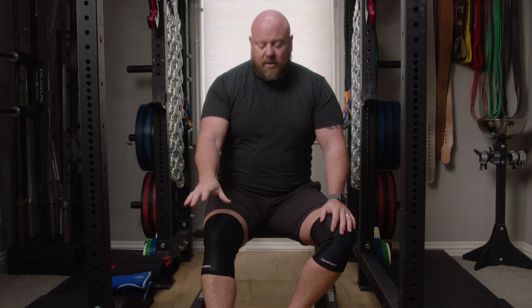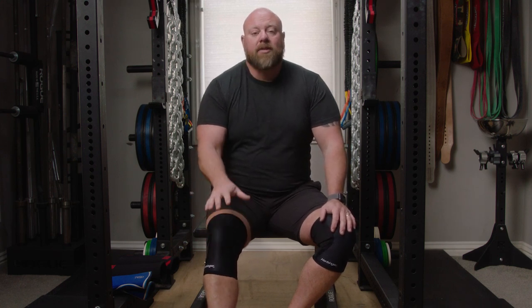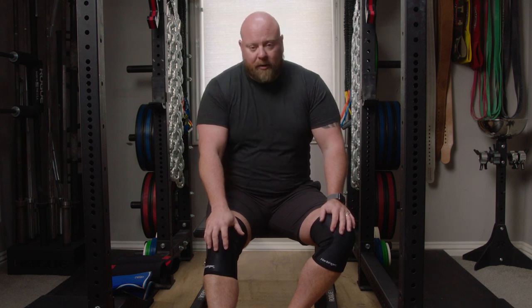If you're on a budget, just know you're going to buy a new set of these once a year, or once every six to eight months. They're about 30 to 35 bucks for a pair.